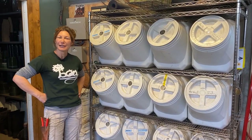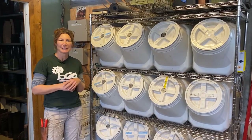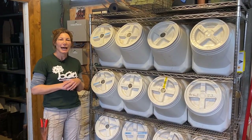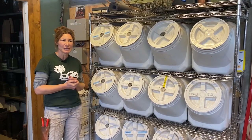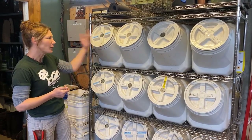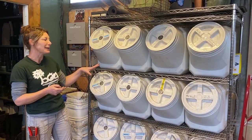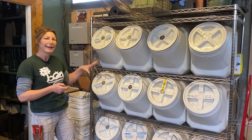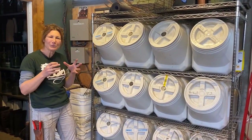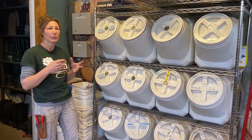Hi everyone. I'm going to give a tour of all the different soil mixes, medias, and amendments that we use at the conservatory — UC Davis Botanical Conservatory. We are in our workroom, and this is a great way that we actually store our materials that we don't have a lot of, but definitely use throughout our repotting.